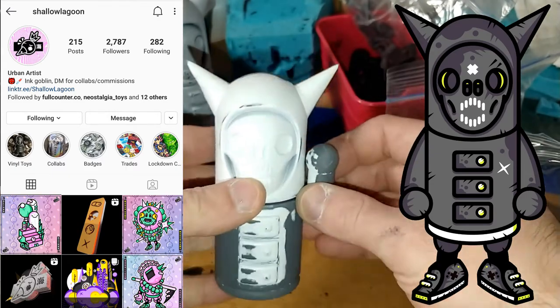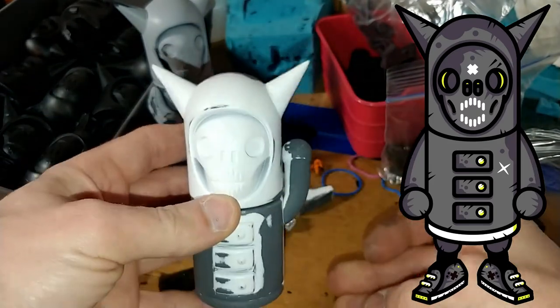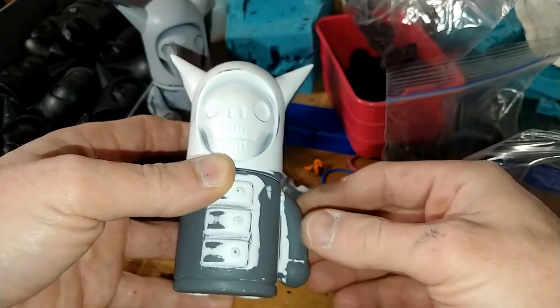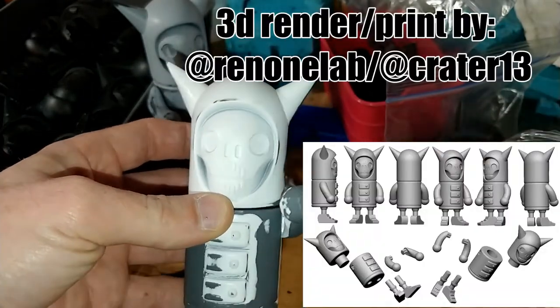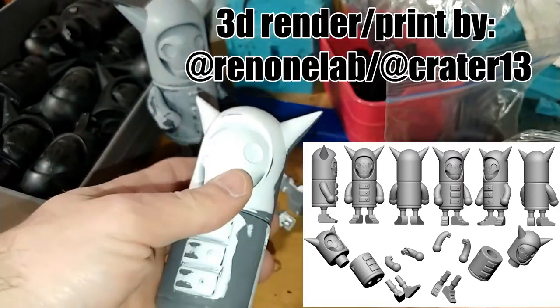Ideally, Franklin is the first in a new line of figures from our series titled Bone Fragments. These figures will all have interchangeable pieces. He was 3D rendered and printed by Ren 1 Lab or Crater 13, and features his signature star arm pattern for multiple configurations.